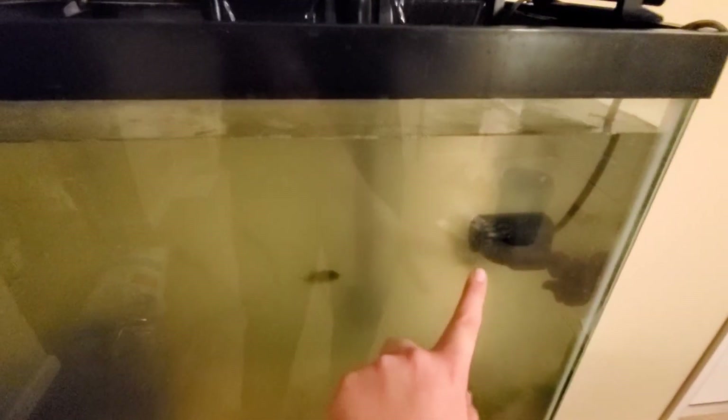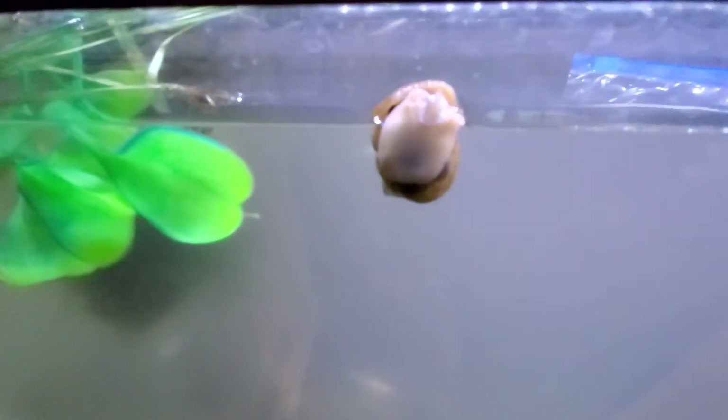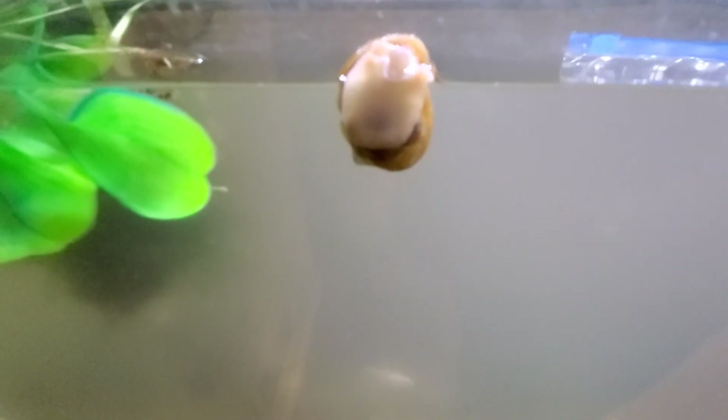Now the fish have filtration, even though they had the tank for a while without a filter on it. Hopefully doing a video tomorrow — why is my snail doing that? Not sure, but hopefully the tank will be clear by tomorrow.